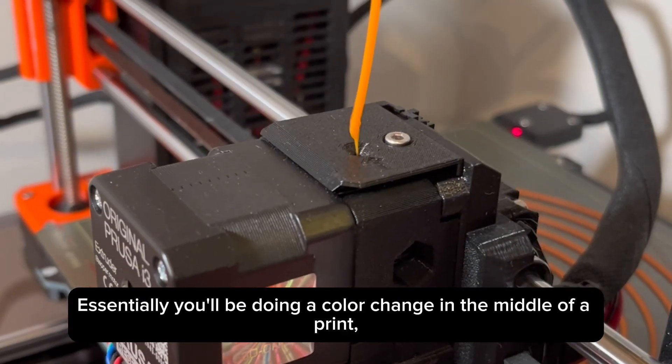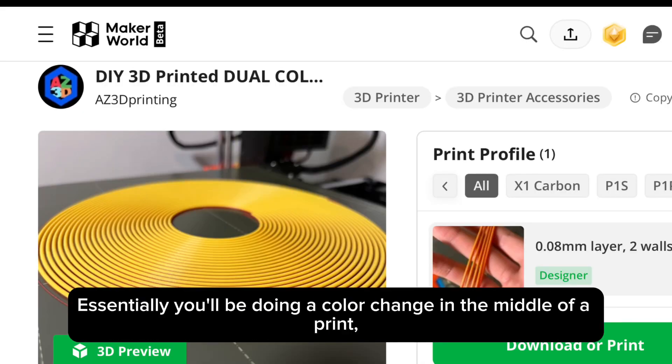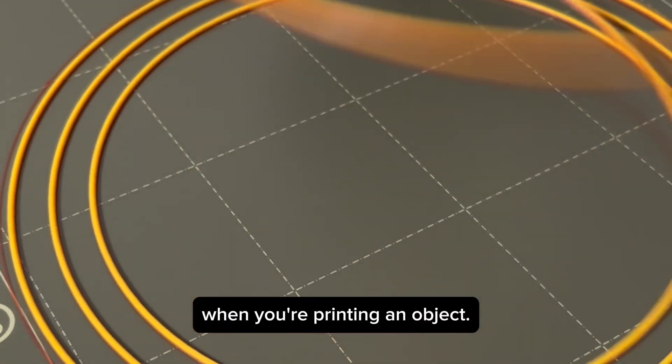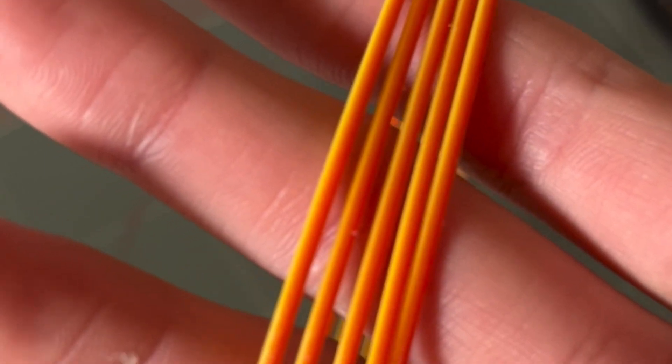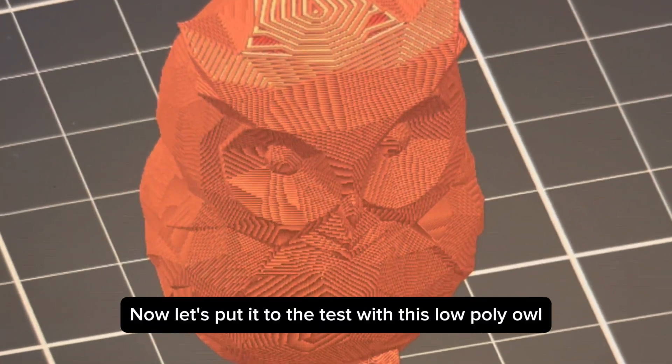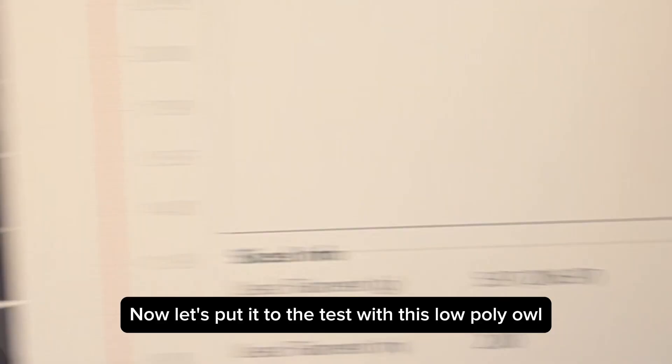Essentially, you'll be doing a color change in the middle of a print, which will allow the colors to transition when you're printing an object. You can see here the transition of colors. Now let's put it to the test with this low-poly owl.